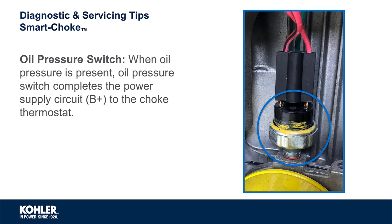The choke thermostat receives battery voltage from the oil pressure switch. When the engine is running and oil pressure is present, the oil pressure switch completes the power supply circuit to the choke thermostat. In short, if the choke thermostat isn't heating or operating, the oil pressure switch is the first component to test or replace.